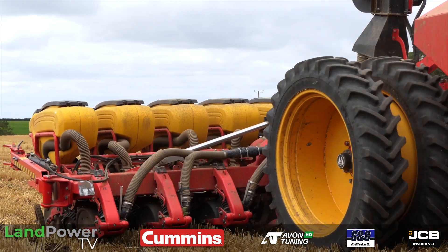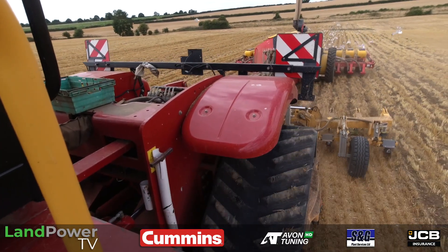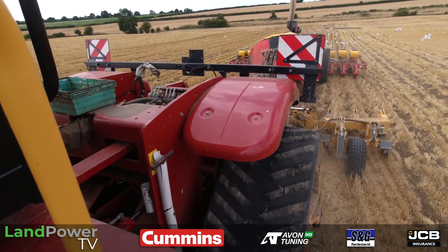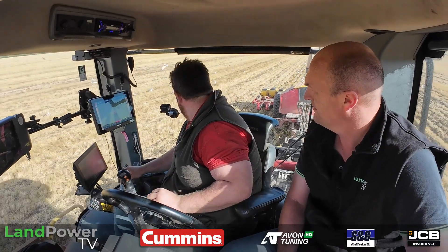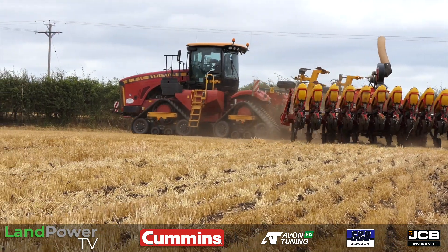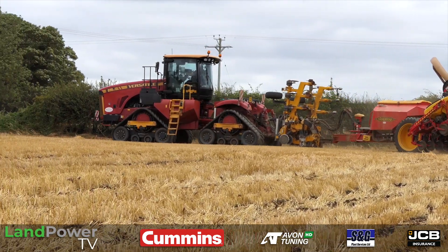And I presume the legs on that Grange toolbar are running directly in line with the disc coulters — 500 mil spacing. Is that a good spacing for the beet? Yeah, we're finding the plants have a bit more roots to grow. It's still in the early stages. We used to have a weaving drill before — it was a direct drill — but this is just a bit of a different concept, trying to give the plants a bit more room to fill out a bit better.